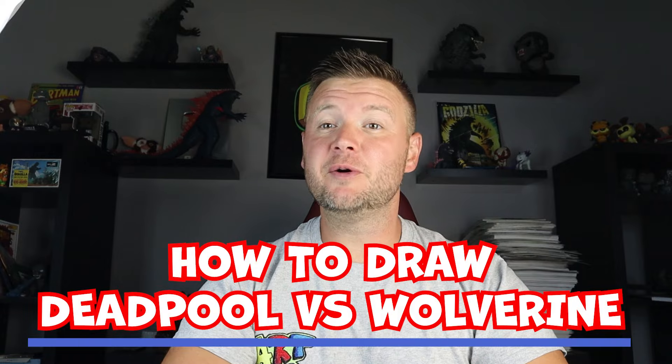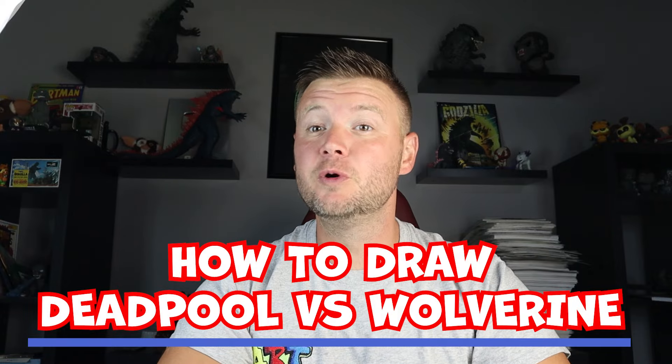Hey everyone, how's it going? For today's fun video I'm going to be showing you how to draw Deadpool vs Wolverine from the new movie. Hope you follow along and enjoy this video today.